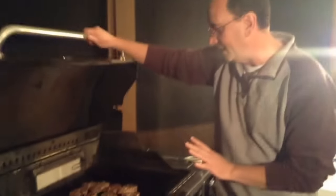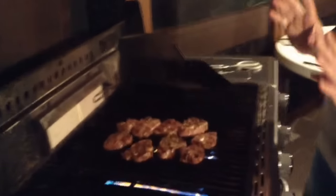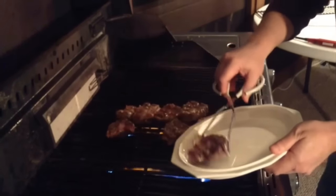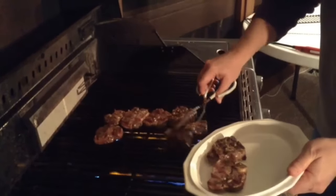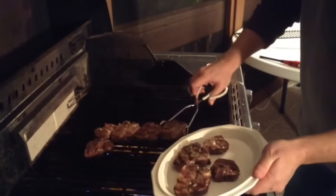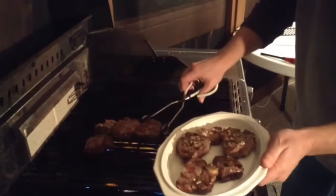It's been another five minutes — let's check these lamb chops. They look beautiful. I'm going to go ahead and plate these up, put them on here, and take them inside. I'm going to let them rest, tent them up with some aluminum foil, and get ready to eat.